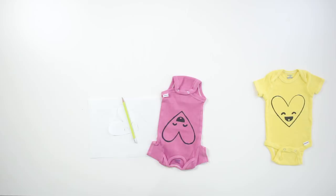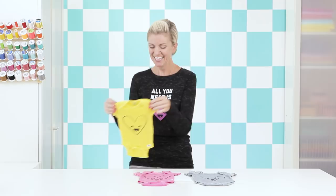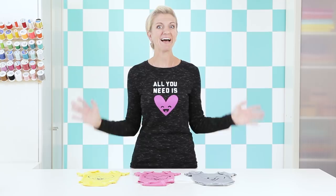Now you guys have all the skills you need to create your own stencils on t-shirts, bags, or whatever — have fun with it! For more ideas and tutorials, check out my website madeeveryday.com, and for all your craft, sewing, and fabric needs, head to your local Joann Fabric and Craft Store or joann.com. I made a few more t-shirts for my husband Casey, so let's go see what he thinks of them!